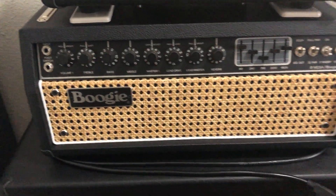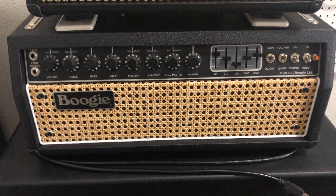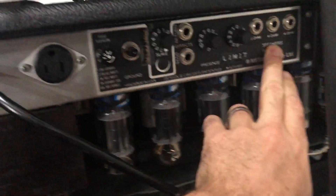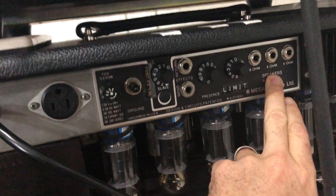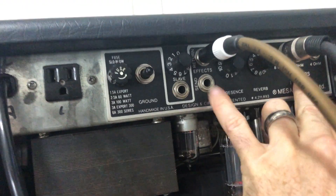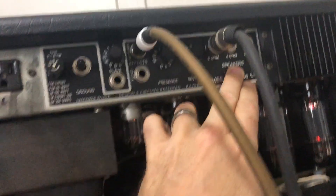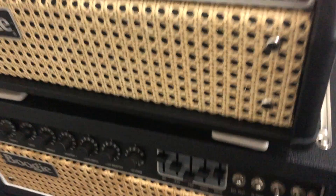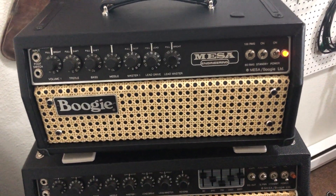A couple other things I'll mention since we're here. If you want to tell if it's a 2A or 2B versus a C or C+ or 3 — we already talked about the push-pulls — but if you look at the back of the amp, the 2A did not have an effects loop, whereas the 2B has an effects loop. And of course the 2C, C+, and 3s all have an effects loop. Another way you can tell is the 2s have metal nuts on everything back here, whereas the 3s have plastic nuts on everything back here. So between those things, those are a few indicators to tell whether it's a 2A, 2B, 2C, C+ by doing the test, or a Mark III.